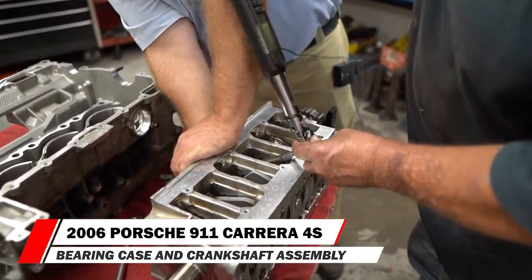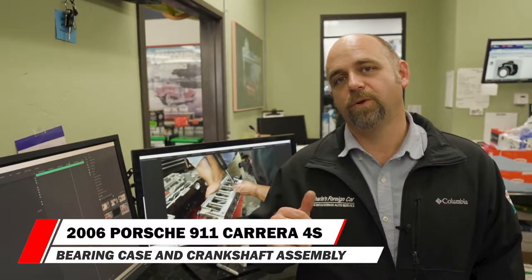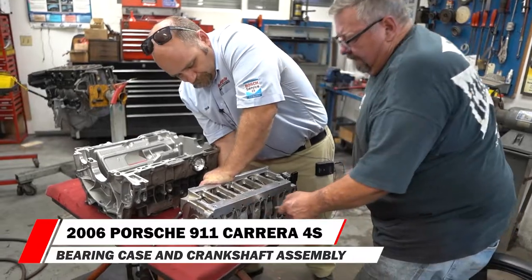Then the 110 degrees — that's a lot. We are finished torquing down the crankshaft bearing assembly. In the next video, we will install the crankshaft into the crankcase.